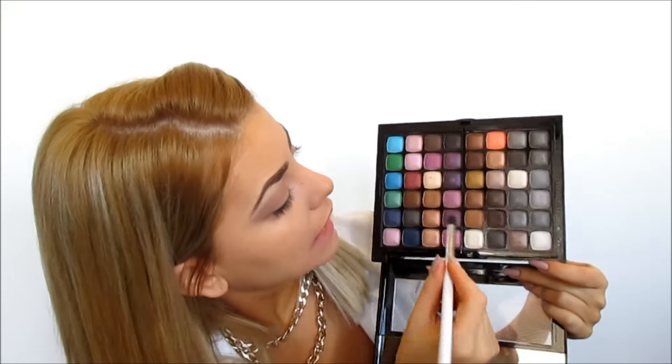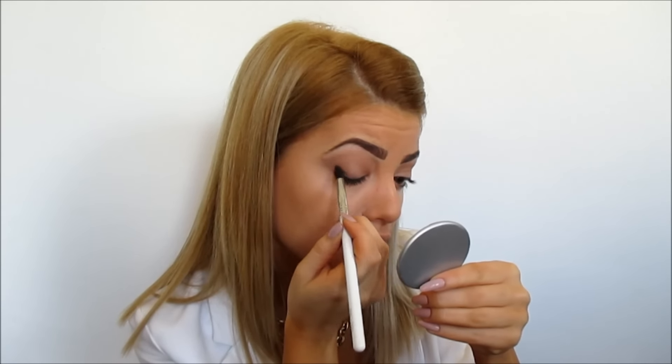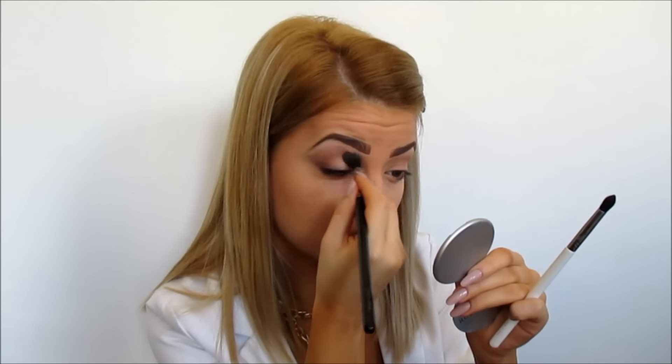Now with this small tapered blending brush I'm going to take a dark brown eyeshadow and first of all I'm going to define my outer V a little bit better. And then I'm also going to be applying it under my lower lash line. Then I'm taking my blending brush and blending that to make it softer and really nicer.